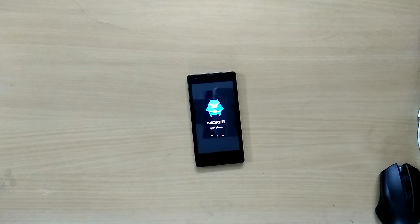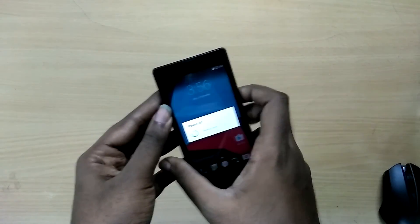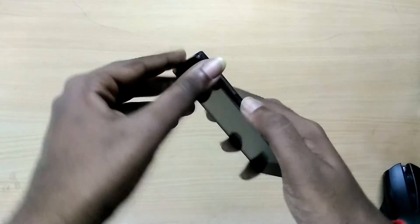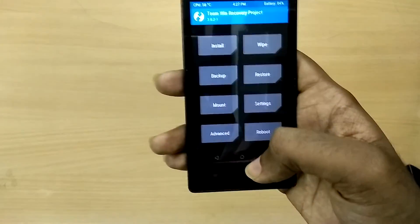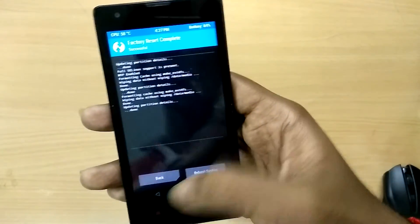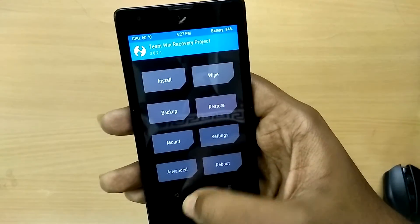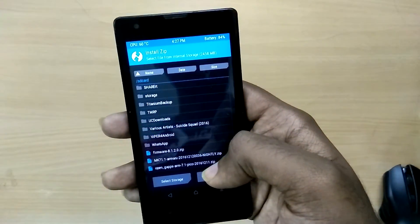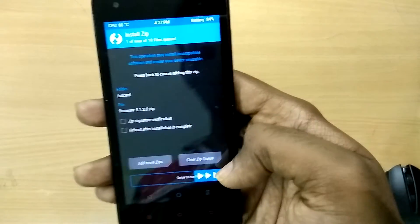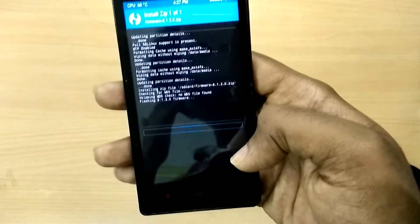Once you have downloaded all three zip files, place them on your internal storage. Now power off your device and reboot into recovery mode by holding the volume up button and the power button. In recovery mode, select Wipe and select Swipe to Wipe. Now select Install and first select the KitKat firmware zip file which you downloaded from the first link.